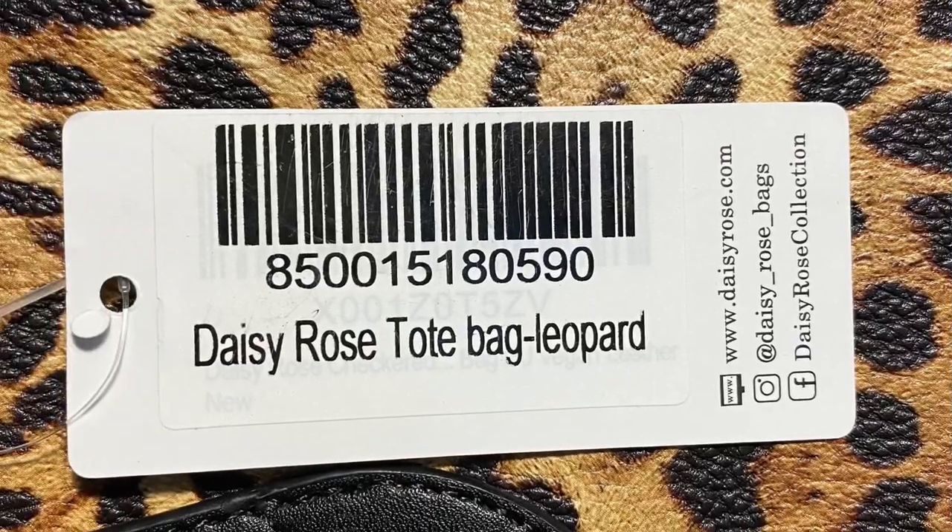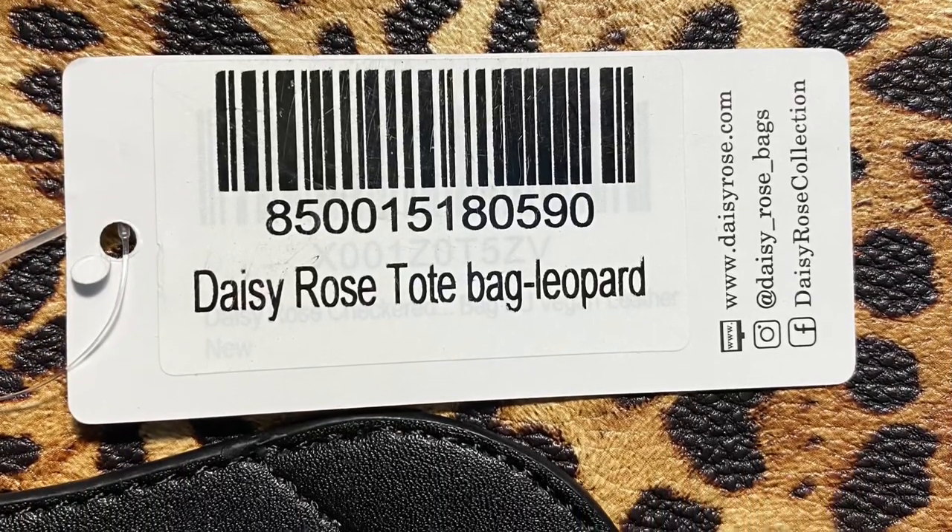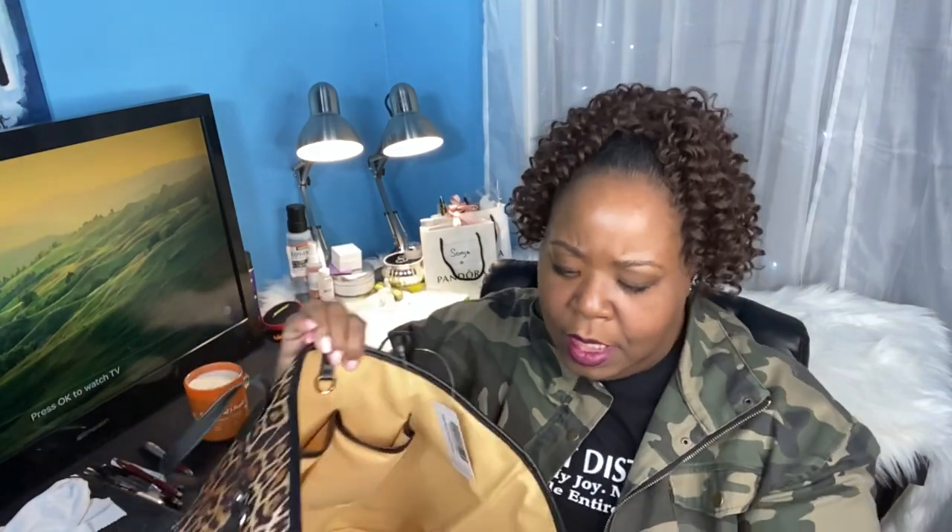I'm sure if you just type in Walmart.com and search Daisy Rose, her products will come up. It's very similar to the Neverfull. It's kind of similar to Dooney and Burke on the inside. It has two slip pockets here, and it only has a zip pocket right here. But this zipper is really flimsy.